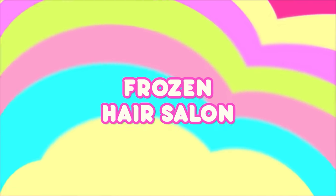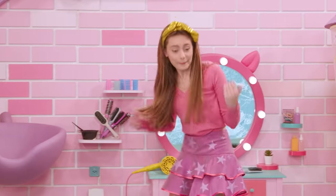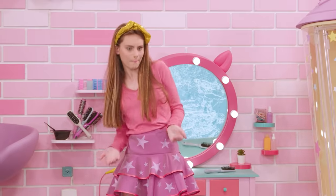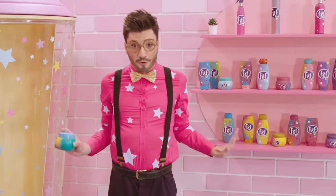Frozen hair salon. Be careful, Fabia. This new ice rink is made for professionals. Bianca, the new friend of the VIP Pets, has taught me a little trick. But how did you make an ice skating rink? Using my new gel for the ultimate frozen look, Permafrost 2000.